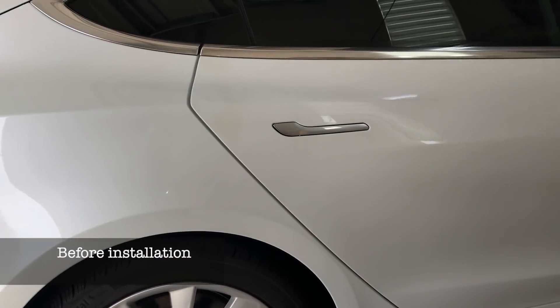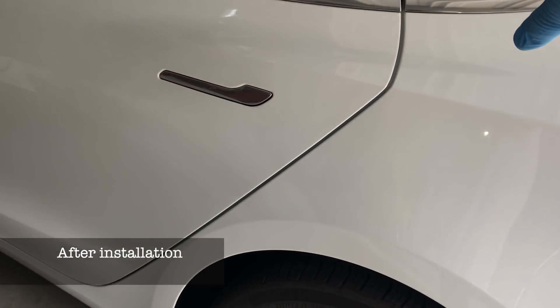The second benefit is that the extra rubber seal makes the door sound a lot more premium when closing. I noticed this as soon as I installed the seal — it's such a big difference. When I look at luxury cars like Mercedes, BMW 3 Series, C-Class, or even Lexus, they all have extra seals, and it makes the car sound a lot thumpier and more solid when closing the doors. That was one of my motivations for adding extra seals to the Tesla Model 3 — to recreate that premium sound — and I think I really achieved that.